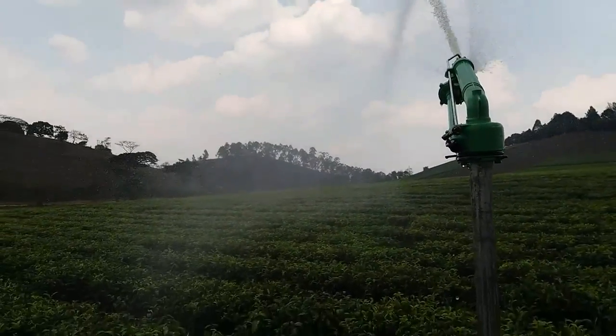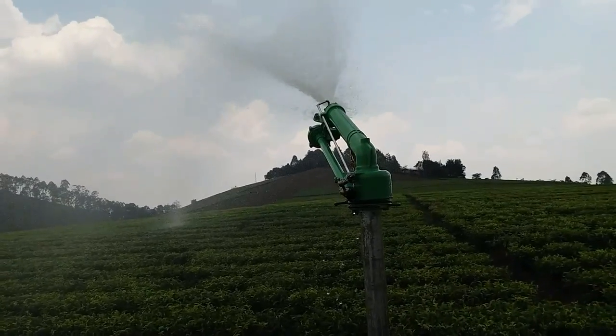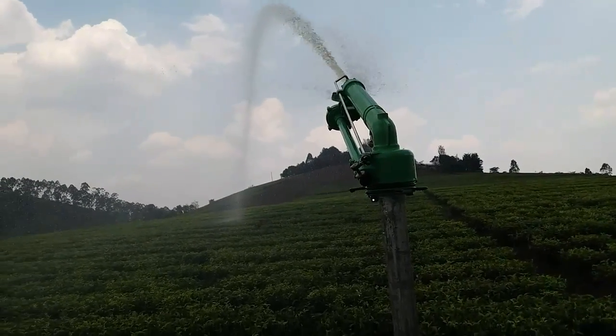Here you can see we are getting tea in some parts of western Uganda.